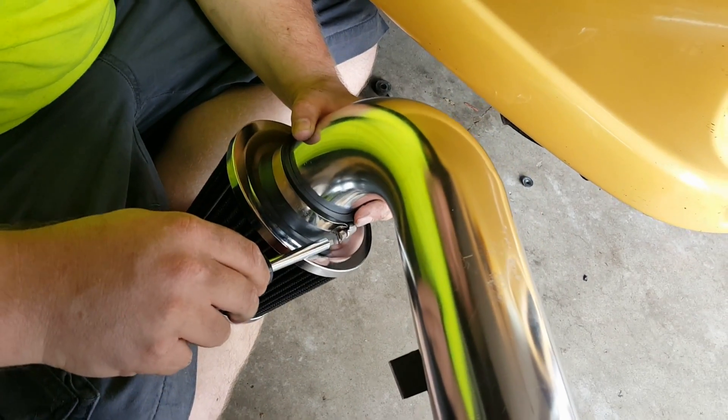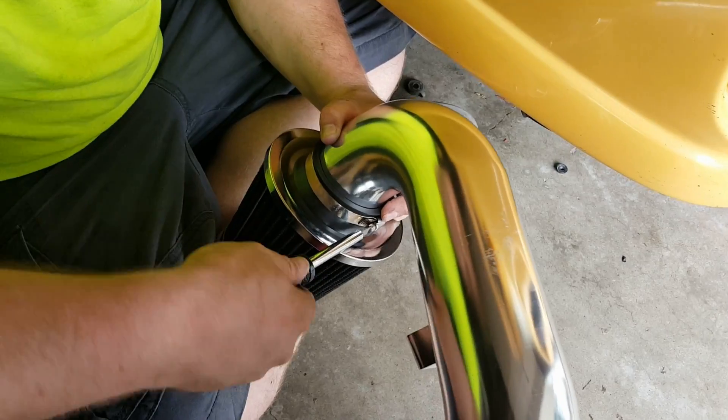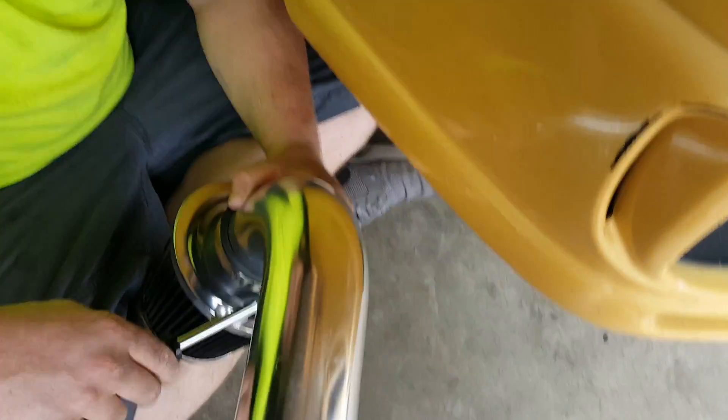I'm just gonna put the filter on before I stick this inside the wheel well, because it's a lot easier to do it outside the car. I have to stick that up under my fender and hopefully it'll come through there, so we'll see.